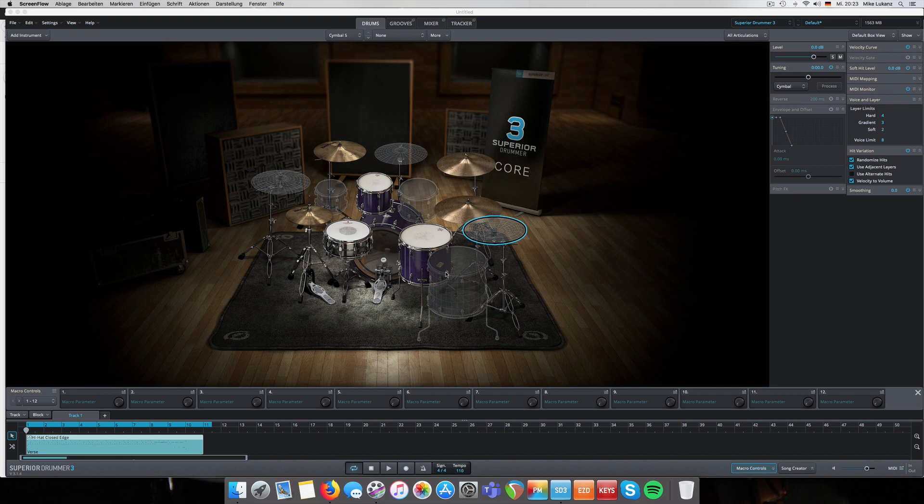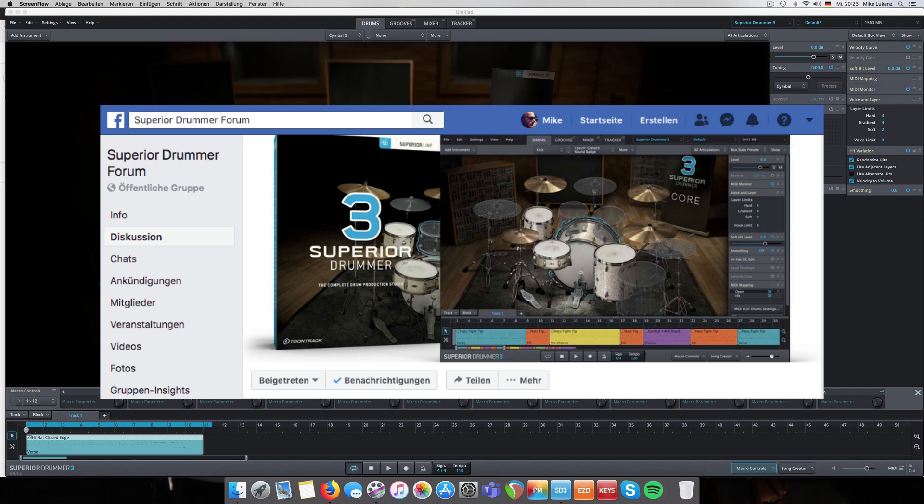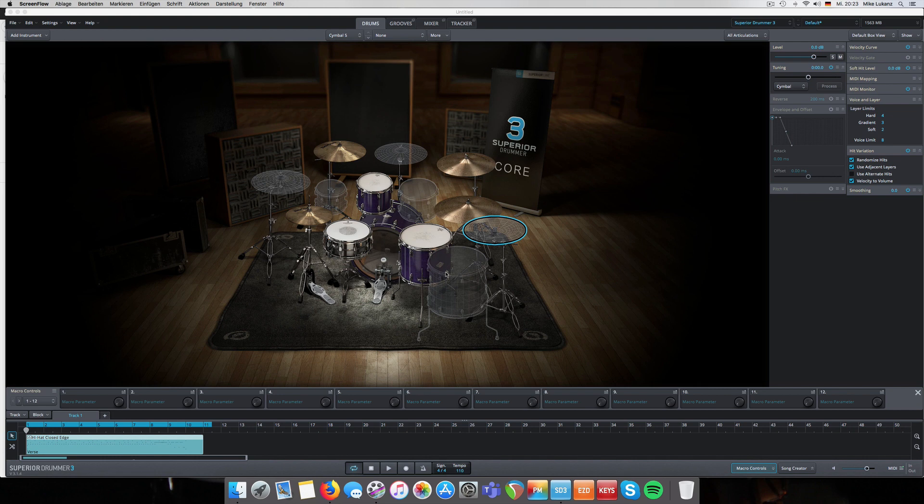Hey friends, musicians, drummers out there, welcome back. In this tutorial I talk about all about stacking instruments in Superior Drummer 3 - some turnaround tricks, how to use it, and what you need to look out for. I got this question over at the amazing Facebook group and I heavily invite you to join that group. The question was raised about stacking instruments, pros and cons.